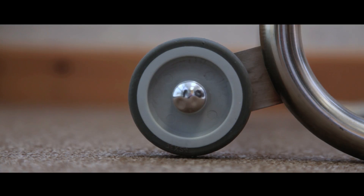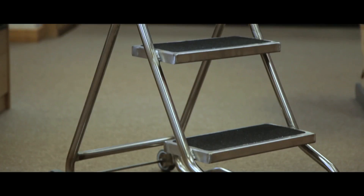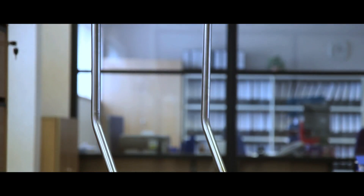Our steps are designed with 75mm wheels to allow smooth running across surfaces. So simple to use, the only problem you will have is whether to go for the two-step version or the three.